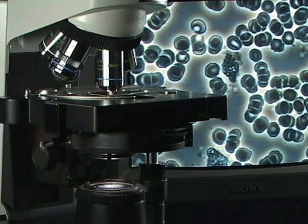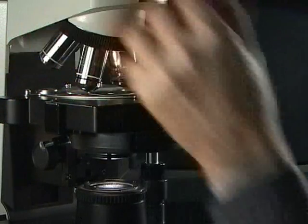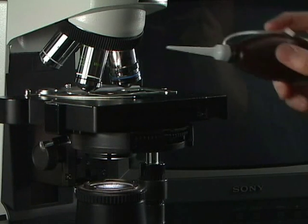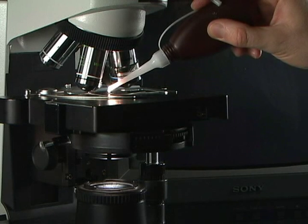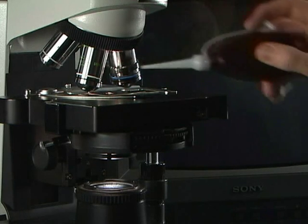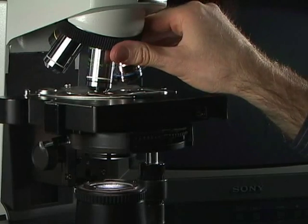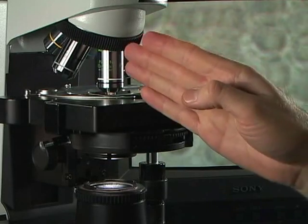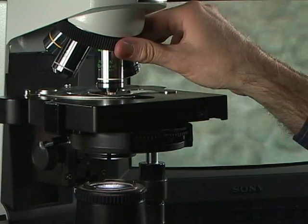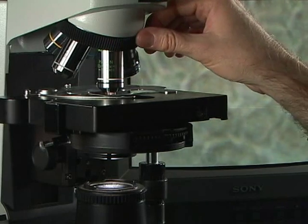For an oil objective, we're going to move our 40x out of place. And we're actually going to put some immersion oil — one drop — right on the cover slip. Then we move our objective into place. This is a 100x oil objective, phase contrast objective. I moved it into the oil and then just slightly back and forth to set the objective in the oil.